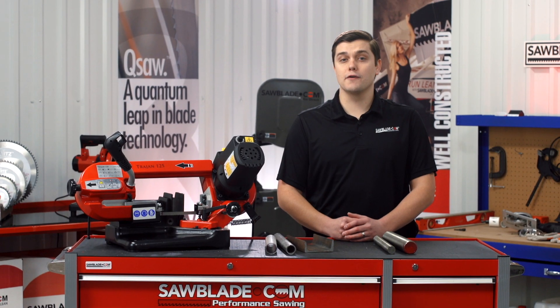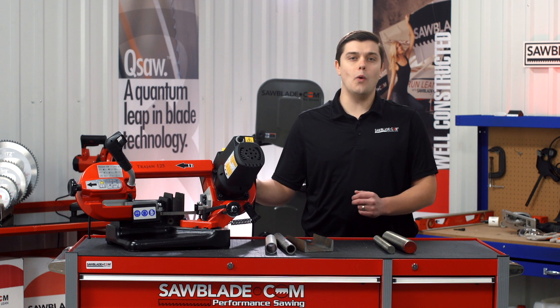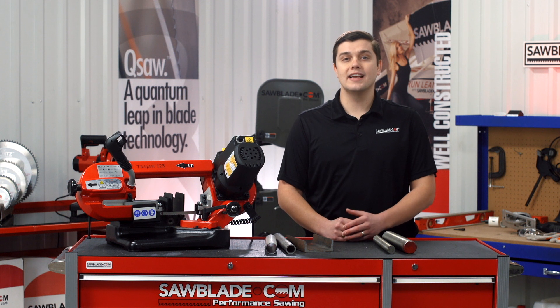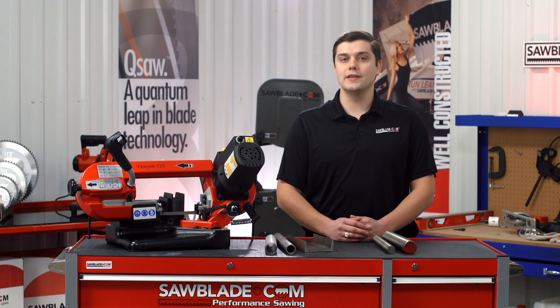Now, let's talk about your feed. The Trajan 125 is manually fed by the user. You should never need to struggle or force the blade into the material. Typically, the weight of your arm alone is enough force to cut through a variety of materials. Ultimately, you want to produce a healthy chip.